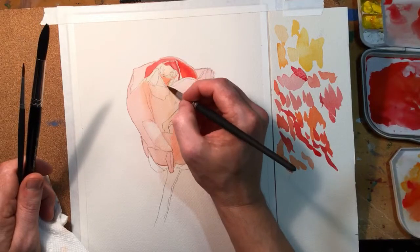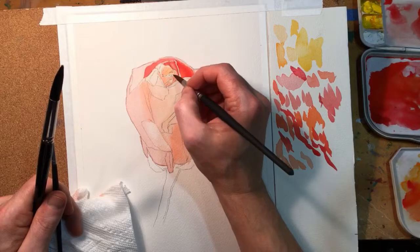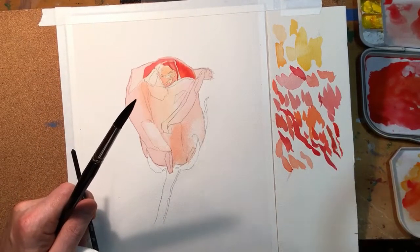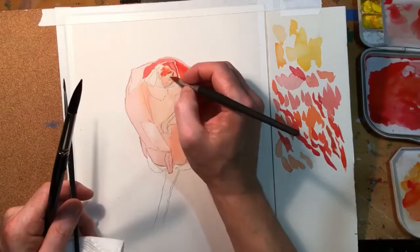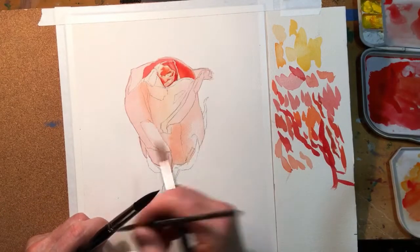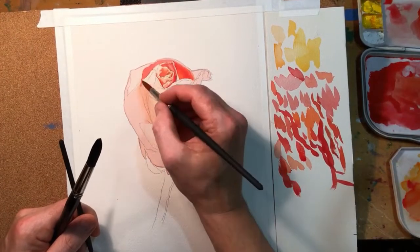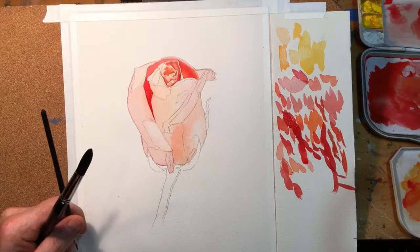I mentioned in the last watercolor video about the techniques — it works best with watercolor to work lightest and then get darker gradually. That's going to help you sneak up on your values. Sometimes I will put a very dark value down in the beginning just to set my range, but for the most part I prefer to work light and then gradually get darker.